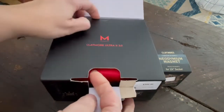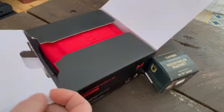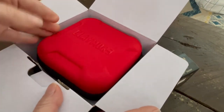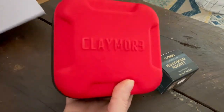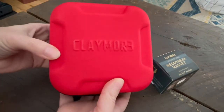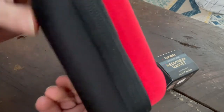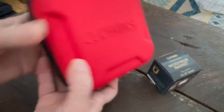It is a mountable light, so I have a magnet that I purchased from Overland Addict that screws in, and you'll see that later in the video. It can also mount on anything with a quarter-inch socket. As you can see, it does come in a very solid, sturdy case for transportation.